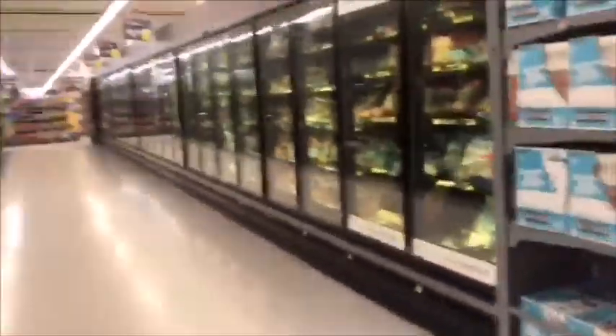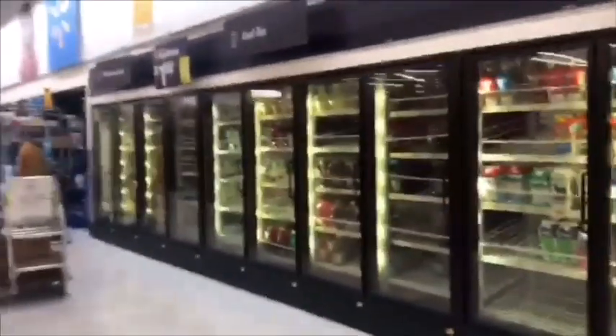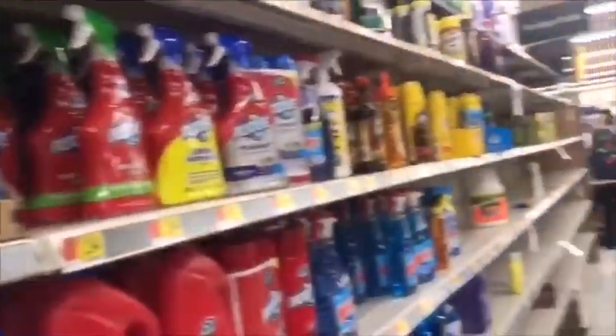Hey y'all, they're letting 10 people in at a time here. We're just trying to find what we need. All I need is some nails, and on the other side, there's no bleach. I cannot find any bleach, no Lysol, no anything.